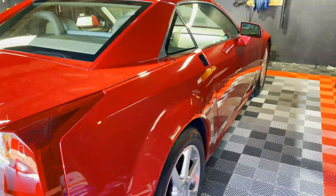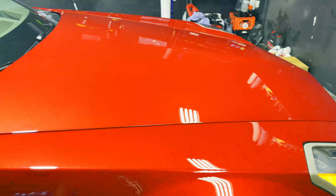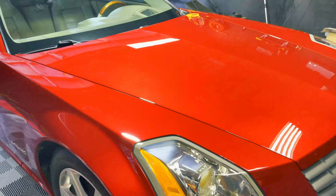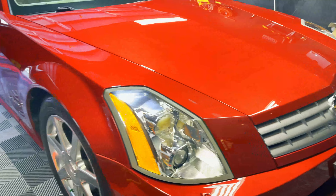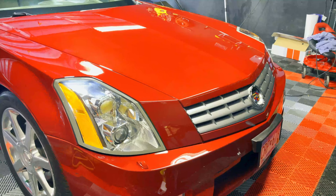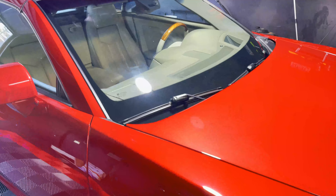The coating chemically bonds to the pores of the paint and builds a layer of protection, protecting it from bug guts, bird poop, tree sap, tar, salt, dirt, and grime — all those things have a much harder time sticking to it. And on top of protecting it, it looks really dang good too. Look at this incredible gloss.